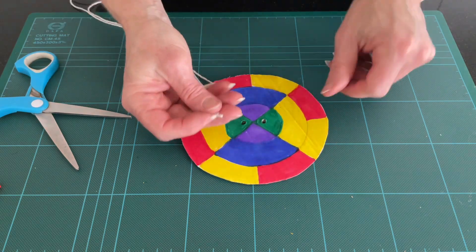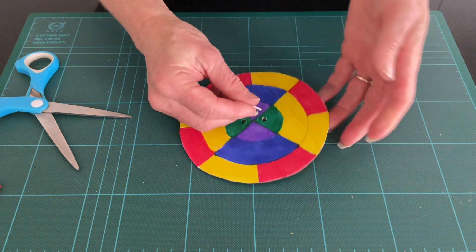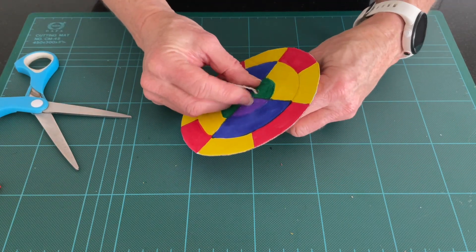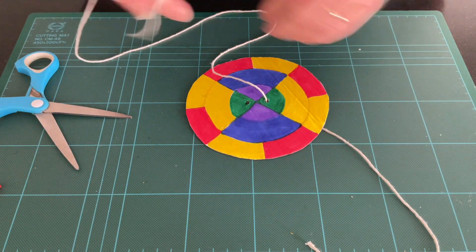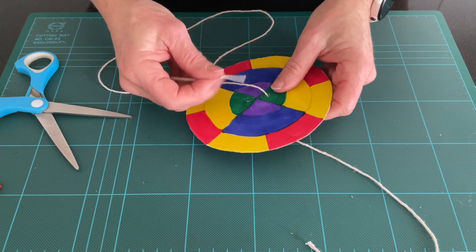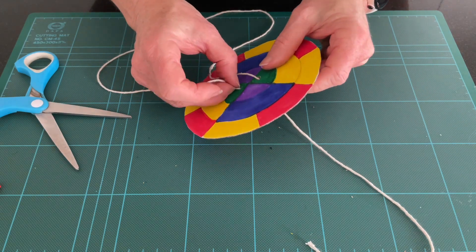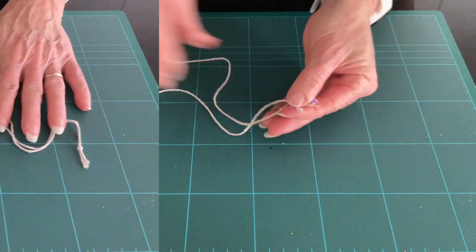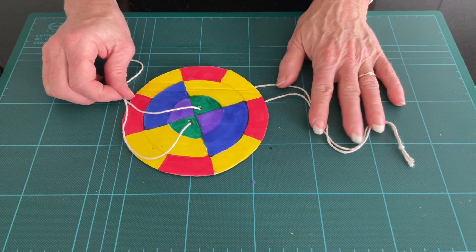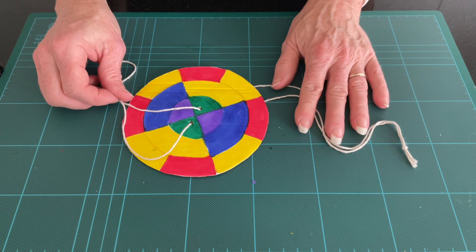The piece of string should be about 40 to 45 centimetres long. Feed it through and make a knot at one end. We'll pan out the camera again and then see our colour wheel at work.